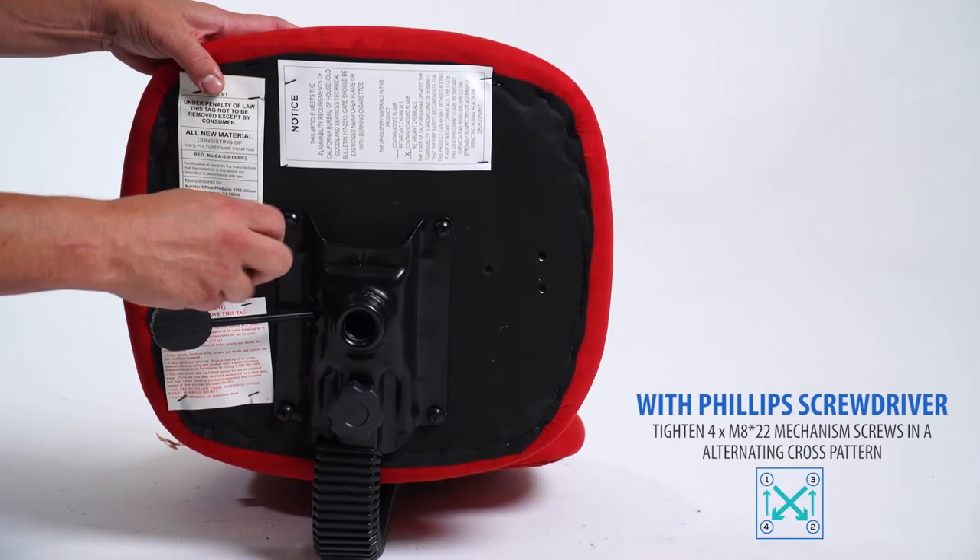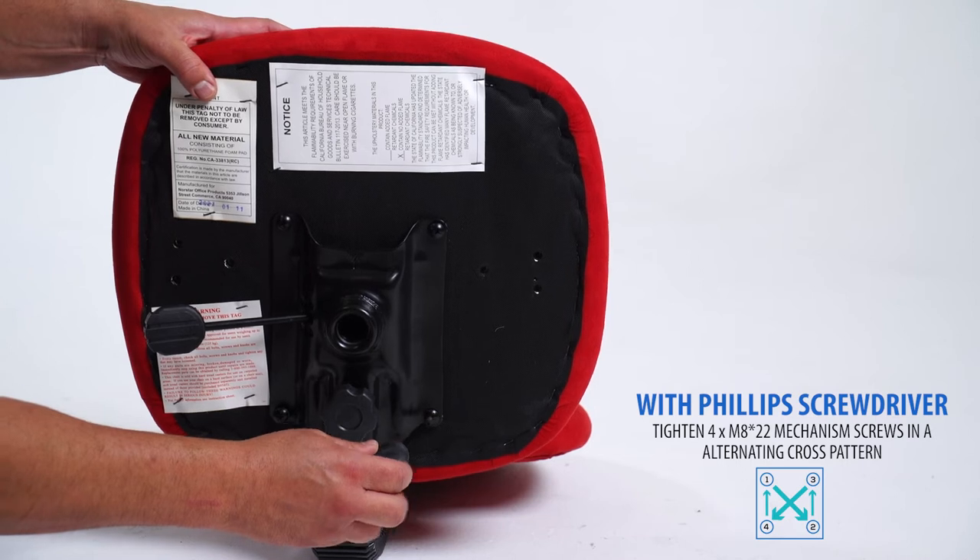With a Phillips screwdriver, firmly tighten each screw in an alternating cross fashion.